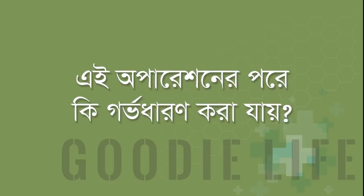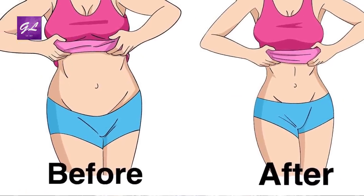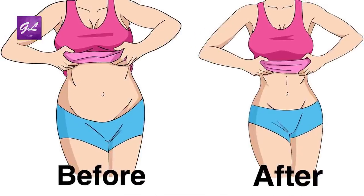What kind of operation do we have to do? We know that this operation is not going to happen to everyone. If you don't have a baby, you will have a procedure for this operation. If you don't have a baby, you will have an option for this operation.